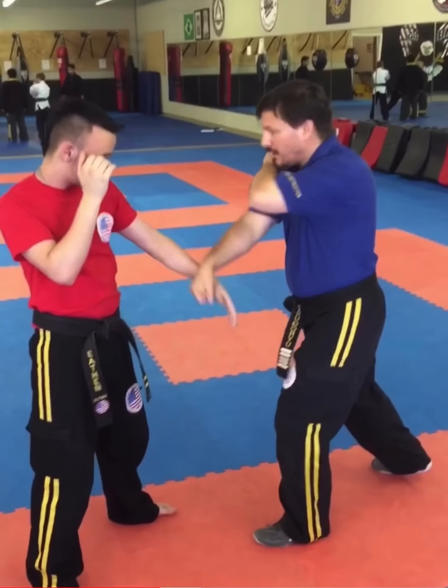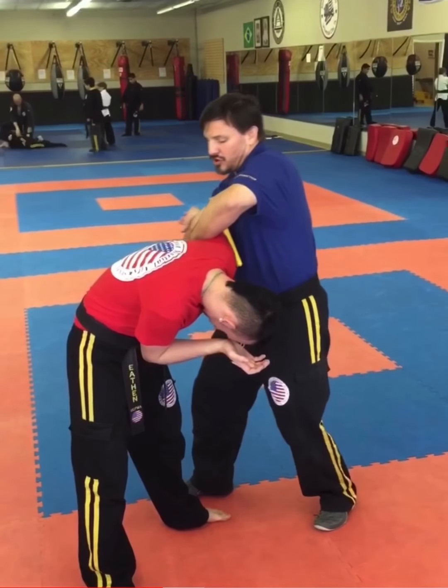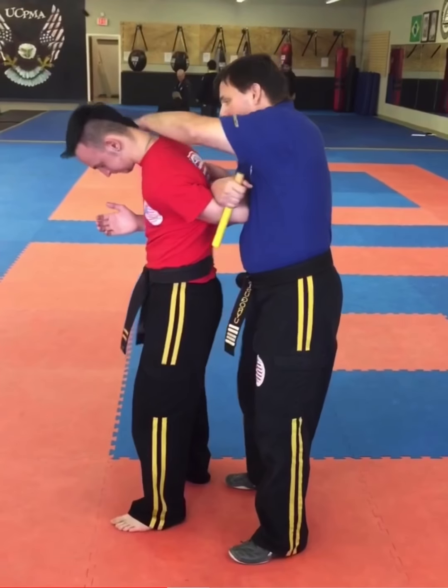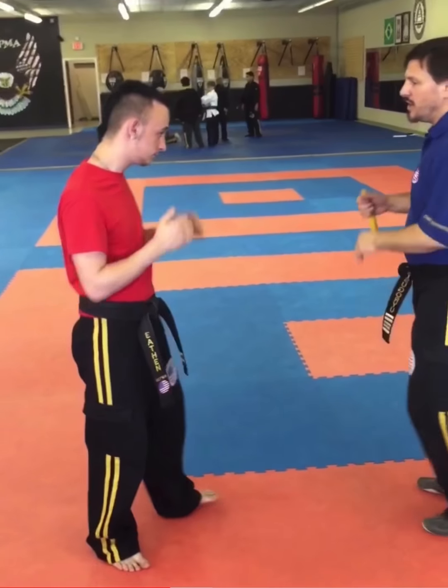I remove the barricade, stepping in, delivering my knee strike. Now I can do the shoulder lock. I prefer to leave the stick there — it helps to keep it trapped. And then I come over here with my other hand and I've got my shoulder lock. I can also do the elbow lock from there.